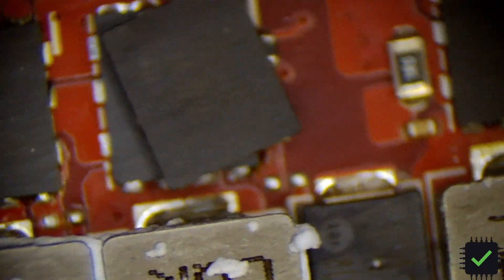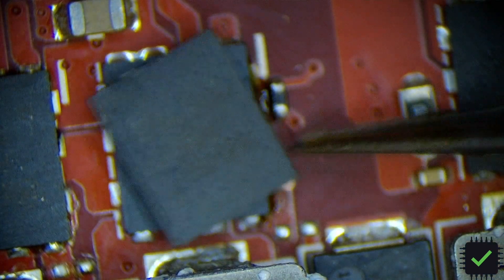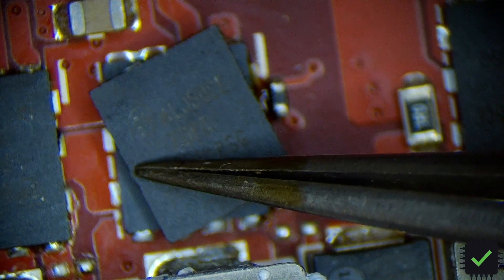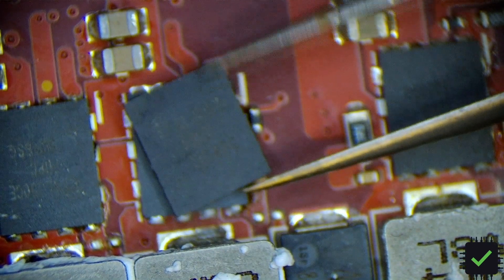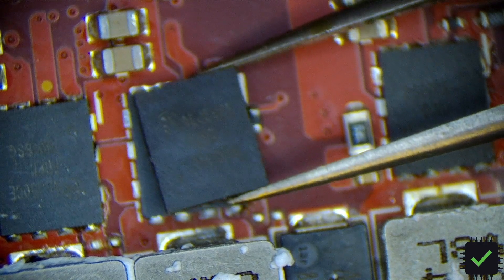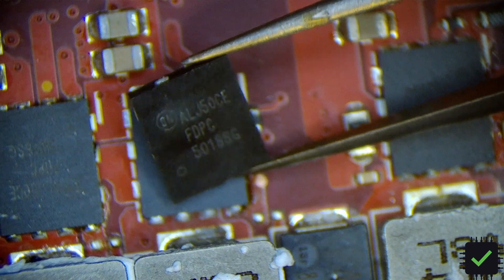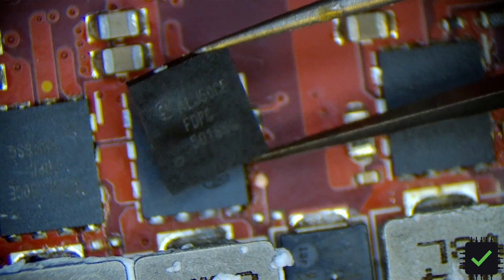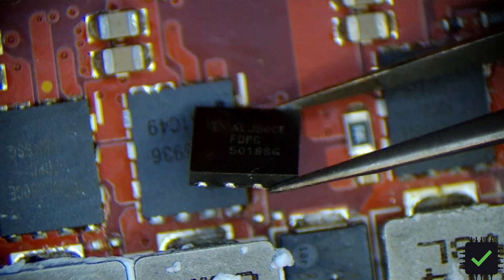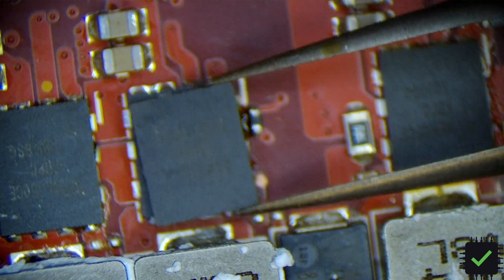Okay, so this was the MOSFET in question. You can see the crack right there — it was basically visible, it had all kinds of gunk around it. It's kind of bulging and there's a crack. It definitely failed on visual inspection. After I removed this MOSFET, the short was gone.